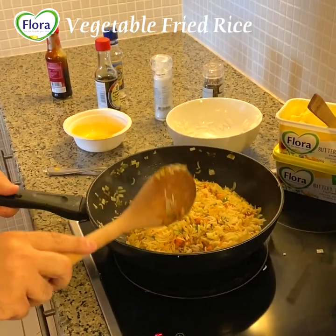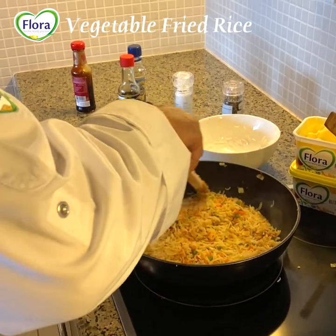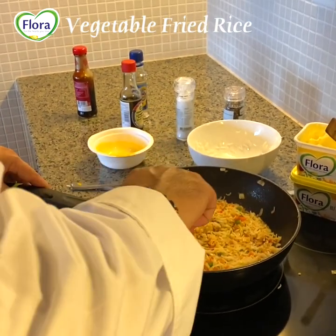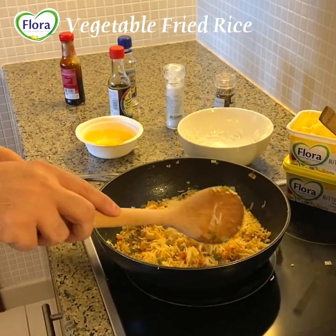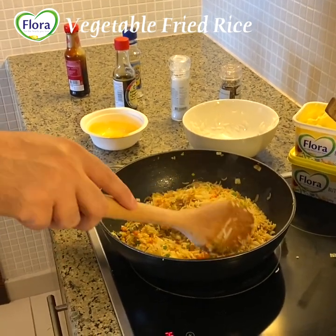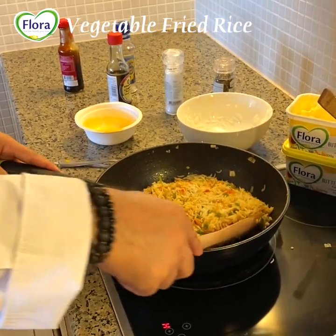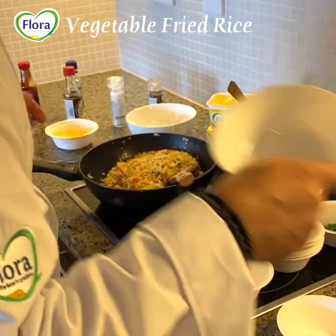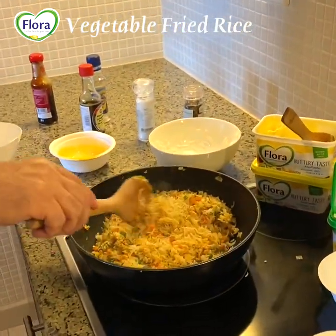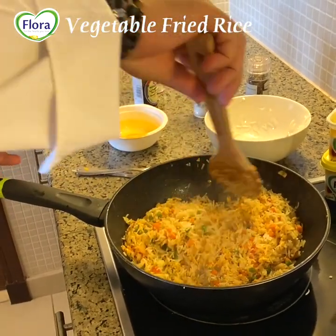Of course I prepared and cut the vegetables before. I used Flora Buttery in this recipe. This Flora Buttery plant-based spread is very rich in omega-3, omega-6, and vitamins. At the same time it is a 3-in-1: it's a spread, we can cook with it, and we can also do baking — cookies, English cakes, and pretty much whatever you want to bake at home.